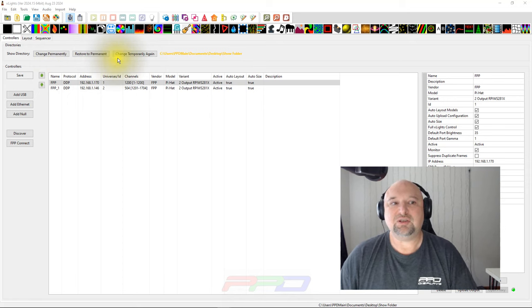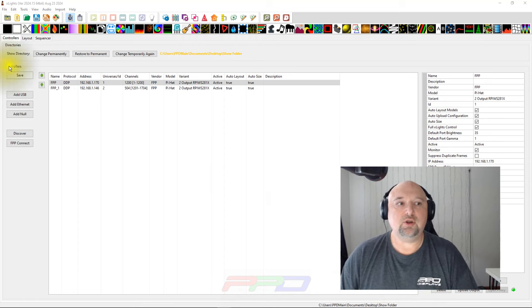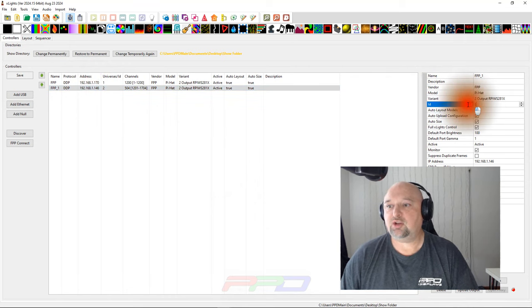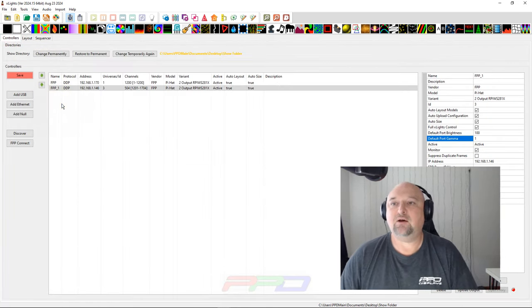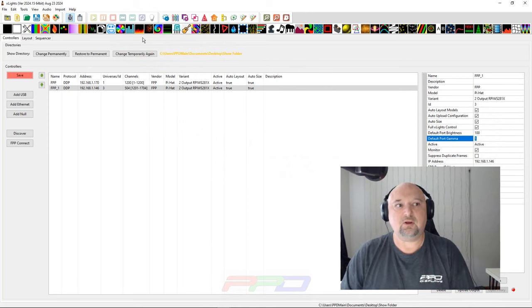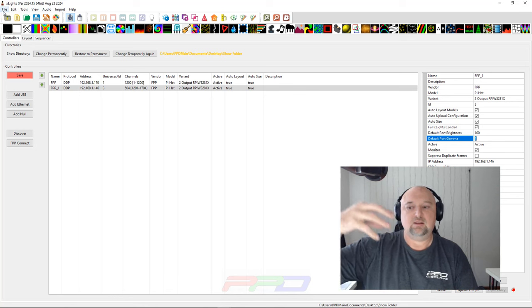The 'Change Temporarily' and 'Restore to Permanent' options are nice additions — they used to just be a single 'Change Directory' button. Also note that whenever you make any change to a controller you get a red Save button, and if you go to the Layout tab you'll notice both tabs now need to be saved because a change has been made.